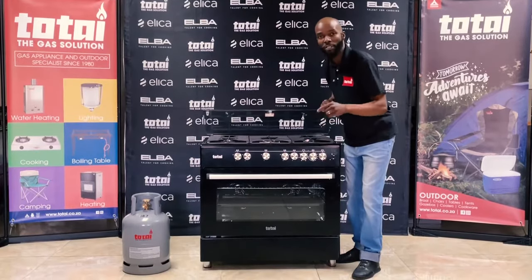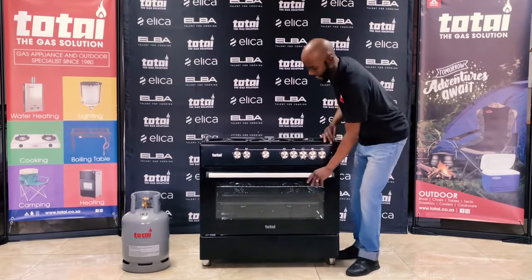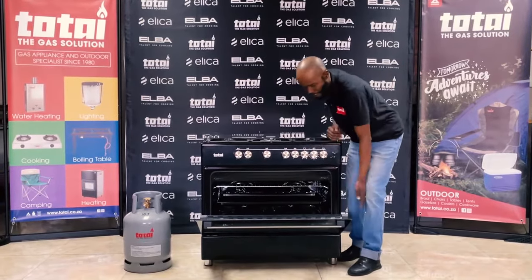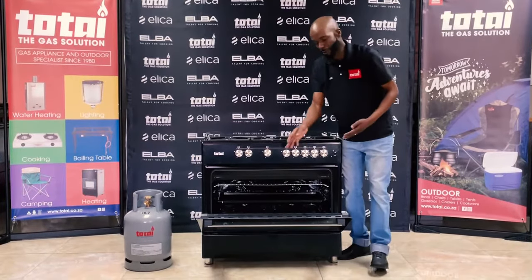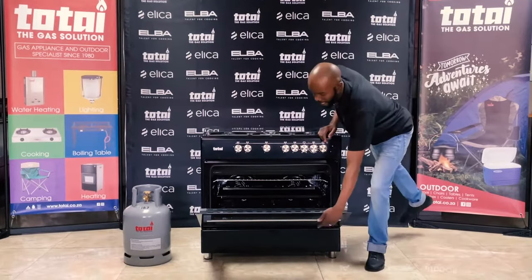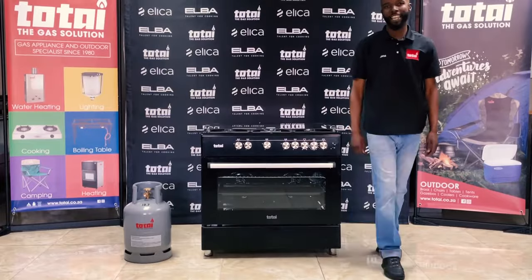Please note that this is an automatic ignition unit which means that you don't need any matches. At the bottom you've got your full electric oven, and for a baker you know that space is everything — which means that you can put more batches in at the same time with 90 centimeters across. The T800EB ladies and gentlemen — Turkish Delight.